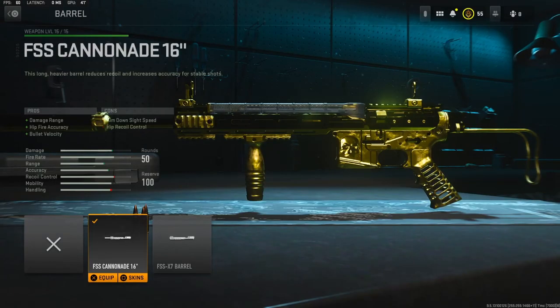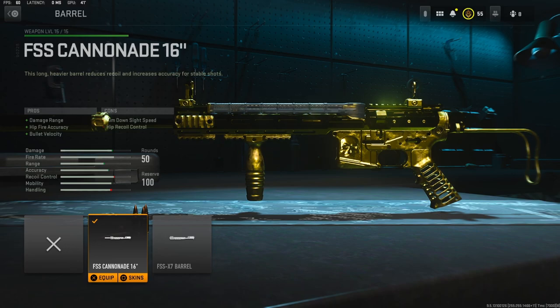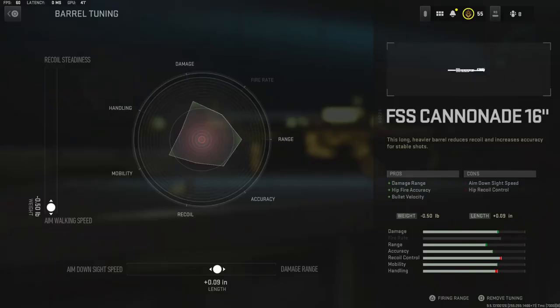On the barrel I'm going to be using the FSS Cannonade 16 inch barrel. It adds damage range, hit fire accuracy, and bullet velocity. For the tuning I went with negative 0.50 pounds to the weight to add aim walking speed, and 0.09 inches added to the length to get a little bit of damage range without losing too much aim down sight speed.